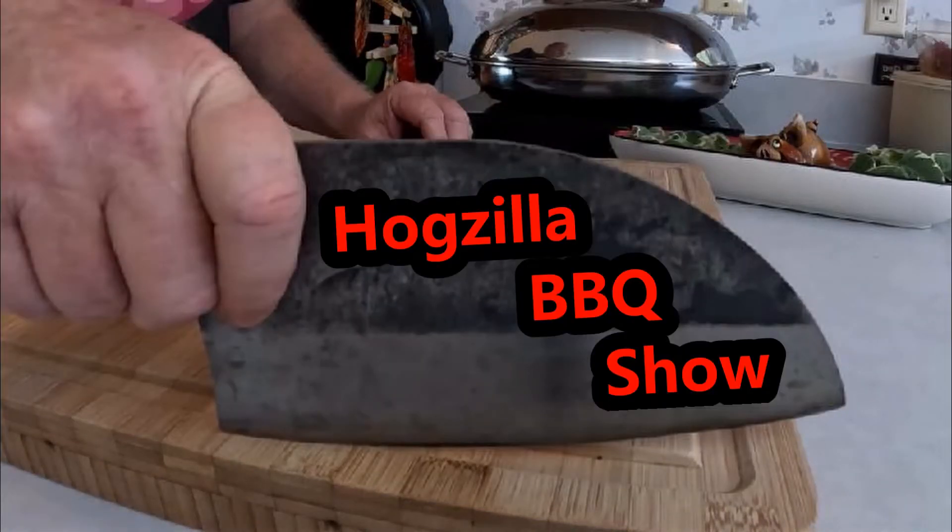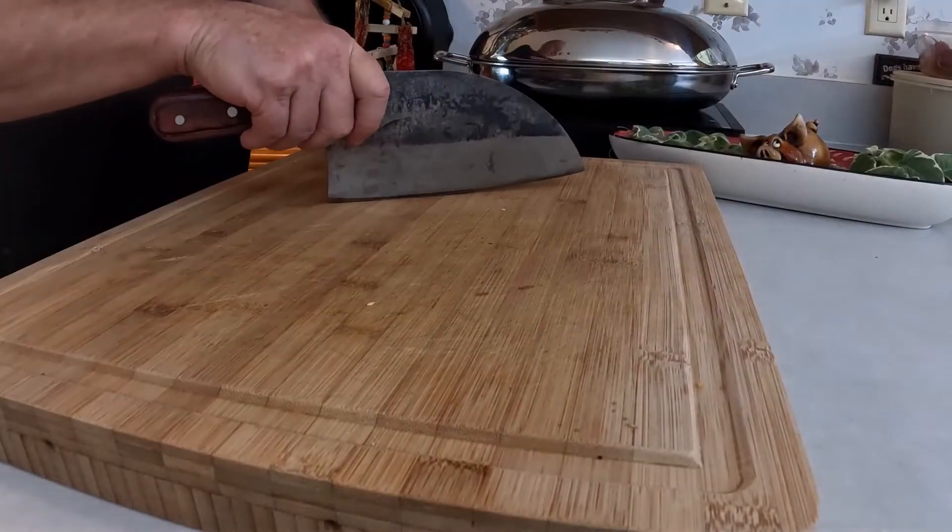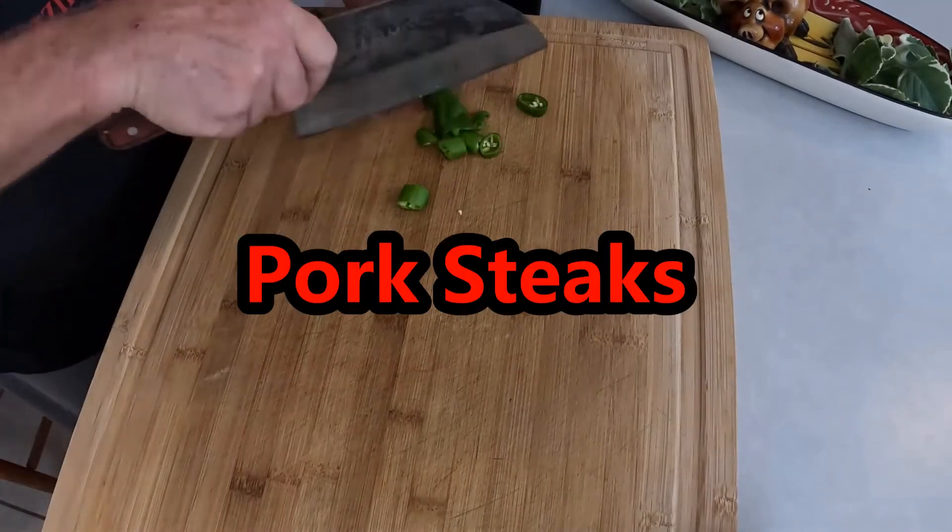Welcome to Hogzilla Barbecue! This week we're gonna do some pork steaks.